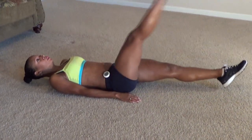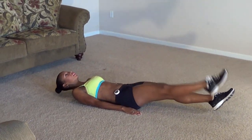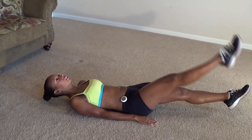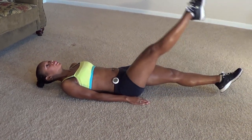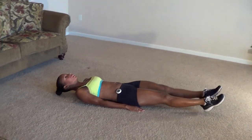Here we go. 1, 2, 3, 4, 5, 6, 7, 8, 9, 10. Keep the abs pulled nice and tight. 11, 12, 13, 14, 15, 16, 17, 18, 19, 20.